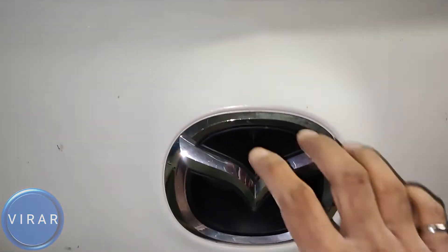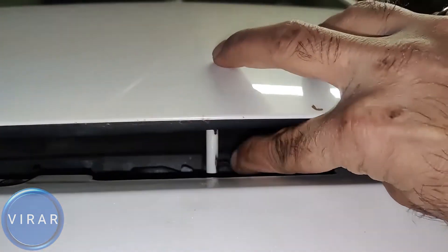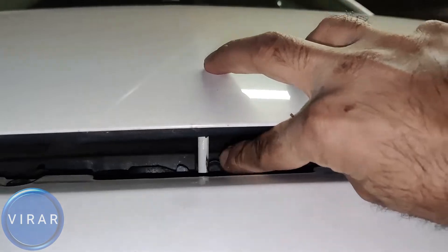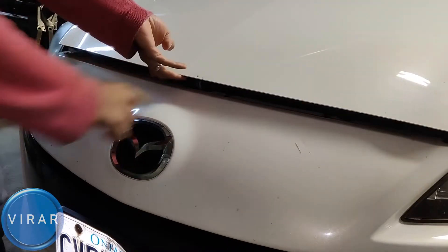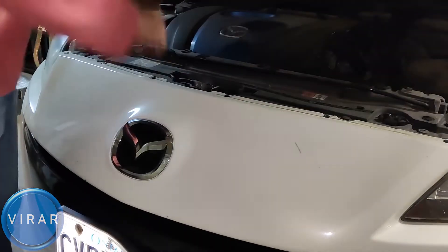Now in front of the vehicle, right on top of the emblem over there, that's where the secondary hood release lever is. You put one finger in there and then push it right to release it.